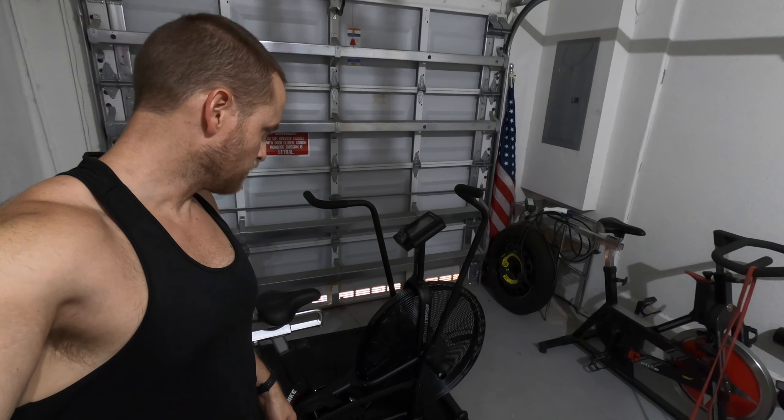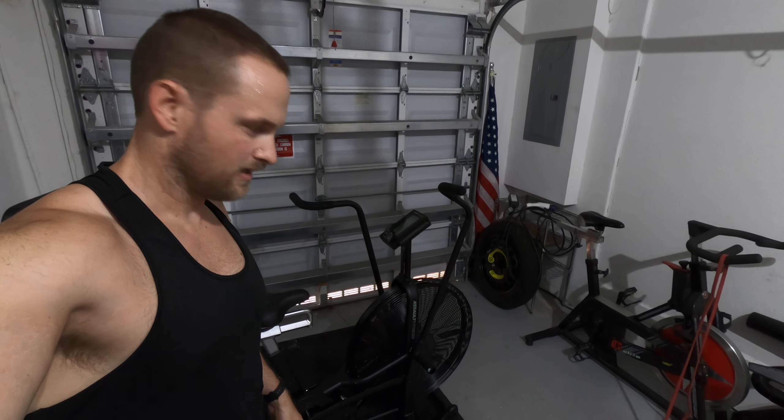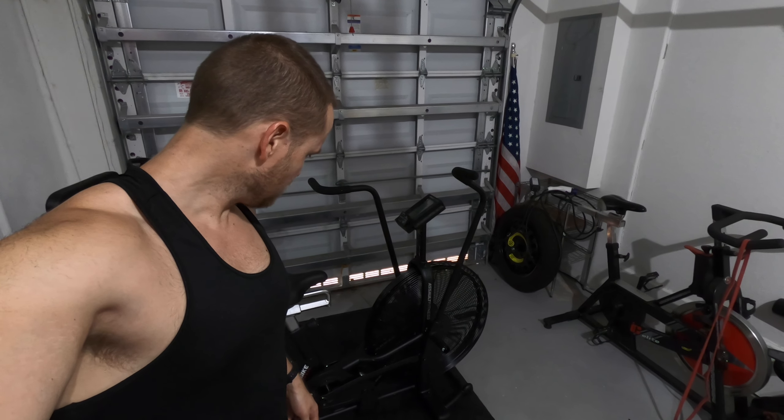All right, and that is it — that is the new Assault Air Bike Classic. The assembly wasn't the easiest thing but it wasn't the hardest thing in the world either. Take your time and make sure you do it right.